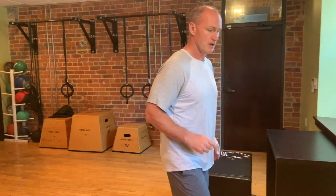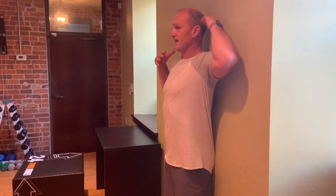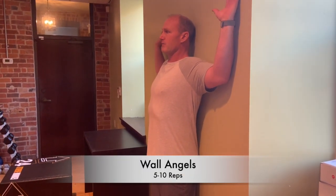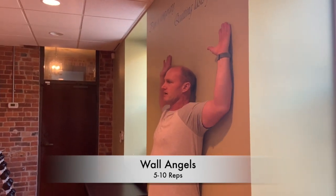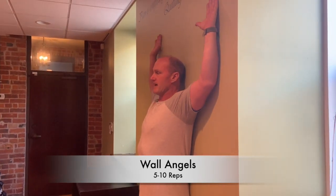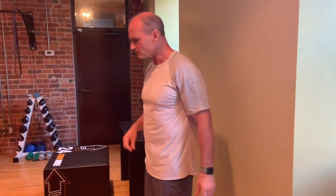We get people to do what's called a wall angel. Just get up against the wall, touching it with your back, head, shoulders, buttocks, and heels. Bring your arms up onto the wall and press them up as high as you can while still making contact. We do five to ten reps of wall angels — that's going to help bring back those shoulders and bring back the head.